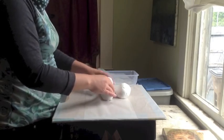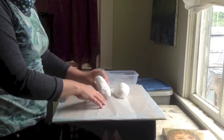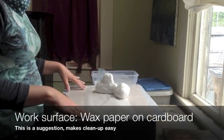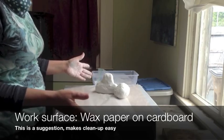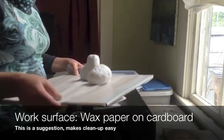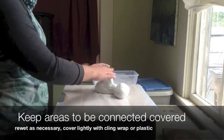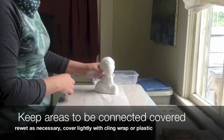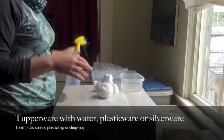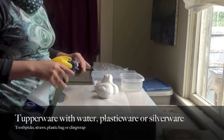It's going to start like this, but right now it's really too wet to do much with. I have my wax paper on cardboard, which is a pretty good surface — that way I'm not getting a table dirty. I can just remove my sculpture and put it away so no one messes with it, because it's going to take a couple of days. I have a Tupperware, a spray bottle, or you can use your finger to put some water on it when you need to.